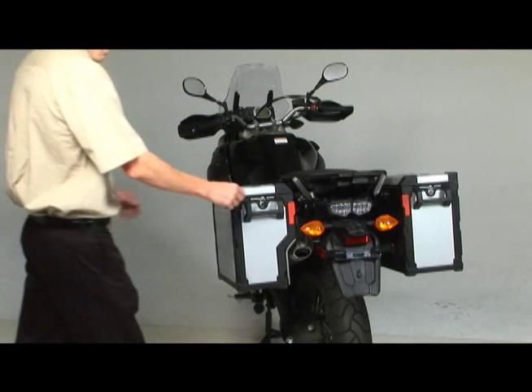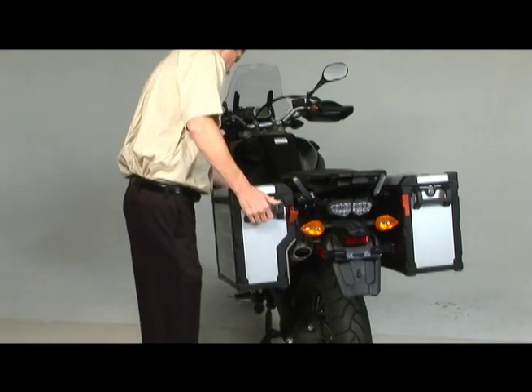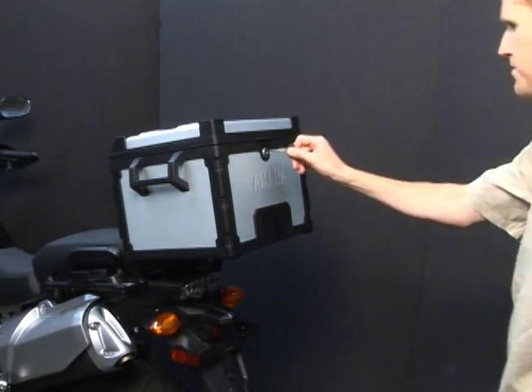The side cases have a unique key locking mechanism to allow you to quickly and securely attach the cases, and just as easily remove them when needed. The top case has a single locking release lever.